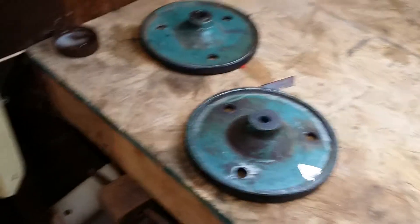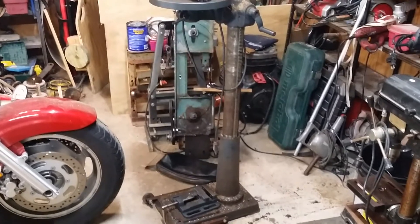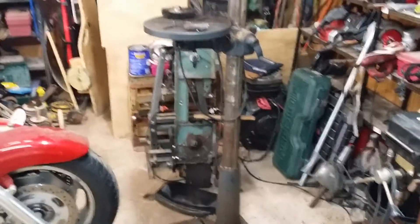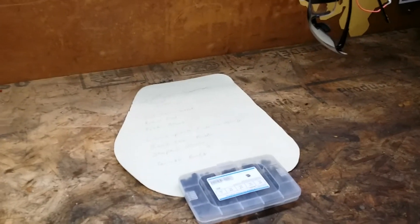Hopefully in a future video I will get these smaller wheels on the bandsaw and see how they hold up. These wheels are for the metal-cutting bandsaw that's right there basically underneath the drill press, so that's another tool that's going to go outside in the future.